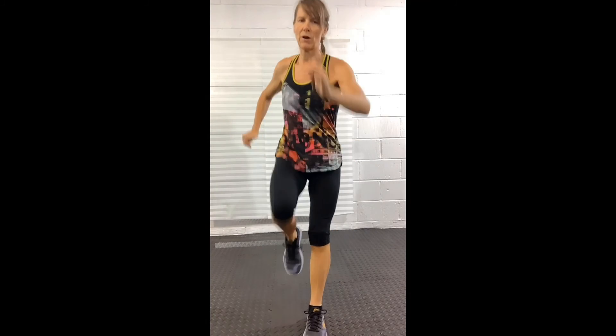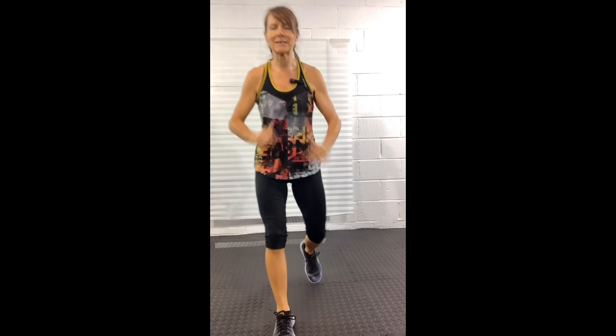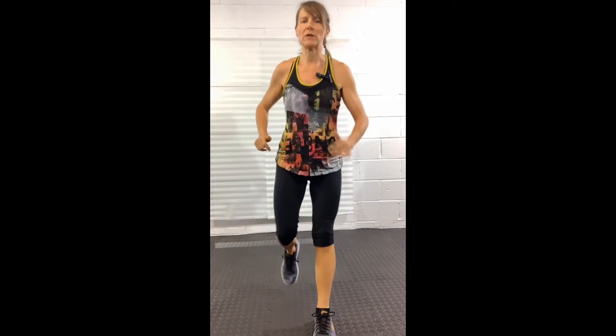Step knee — step, knee, down, down, step, knee, down, down. It doesn't matter what you do with your arms; try and keep them moving. Now we're going to go into core abs in 10 seconds and we're going to do a standing side crunch, which is going to work into your obliques — the muscles into the side of the body.